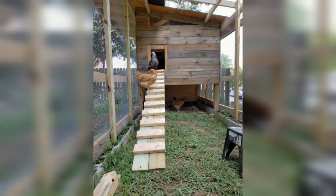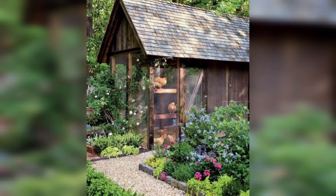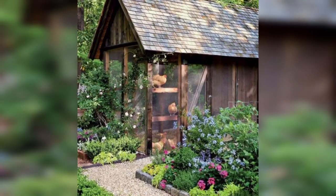Pellet Coop: Build a coop using wooden pellets. This is an eco-friendly and cost-effective option. You can find many do-it-yourself plans online for pellet coops.